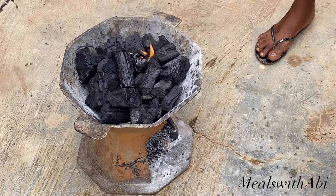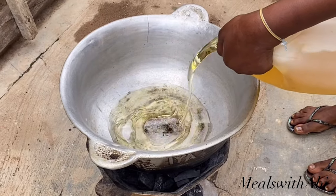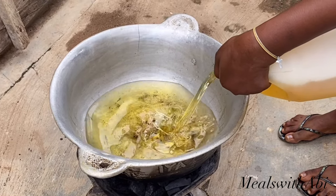The next thing she's doing is prepare where she's going to be frying. She's adding some fire into the coal, now she has the pot on the coal, and she's adding oil into the pot.